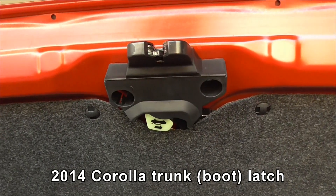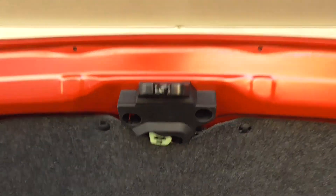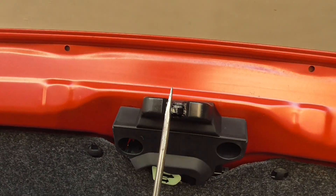This is HB&AZ. I'm making this little video as somebody was having trouble with the trunk release on the Corolla. This is it here. It's a pretty simple operation — it's in the raised position now.